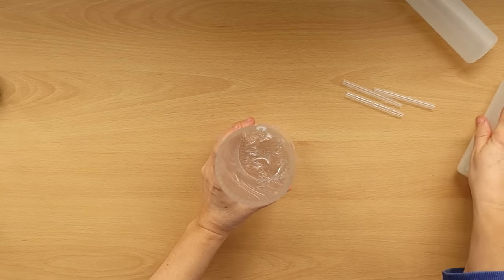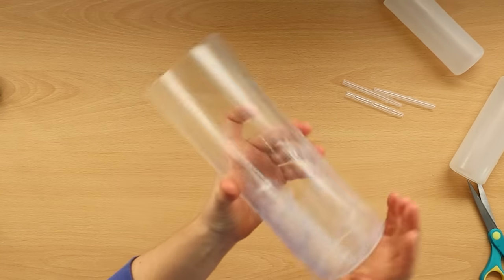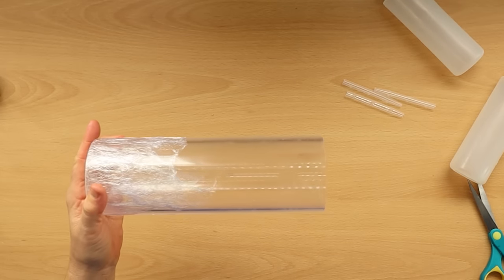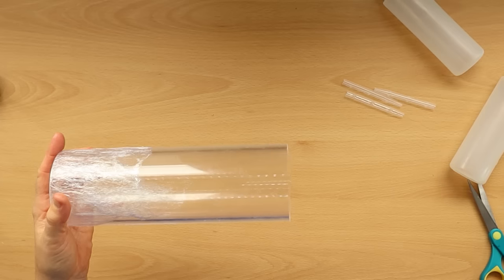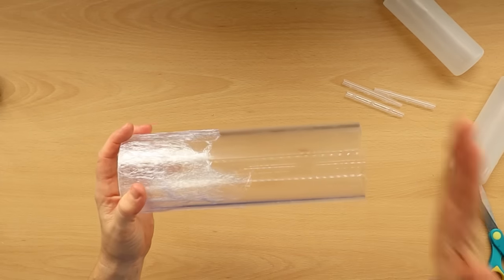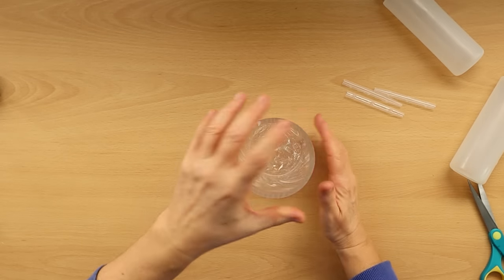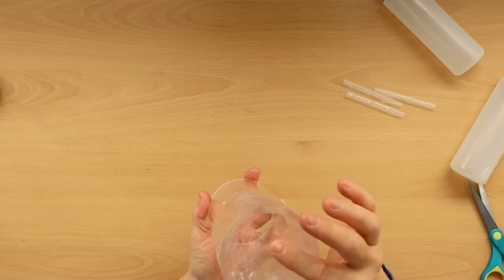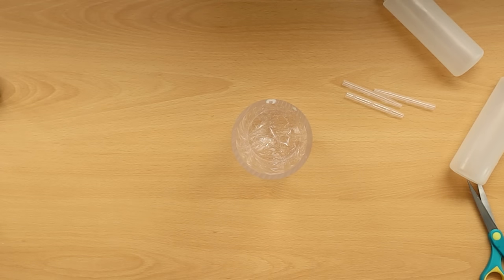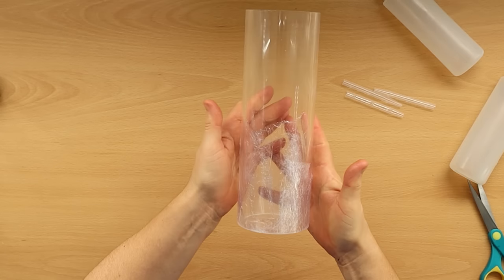I already have an acrylic mold - well, it isn't really a traditional acrylic mold. I went to an acrylic shop online, got a meter of acrylic tube in the diameter I wanted, and asked them to chop it into pieces. So I've got a number of acrylic tubes that work really well. I just put some cling wrap on the bottom to seal it, and that works perfectly for making round soaps. So there's my mold prepared.